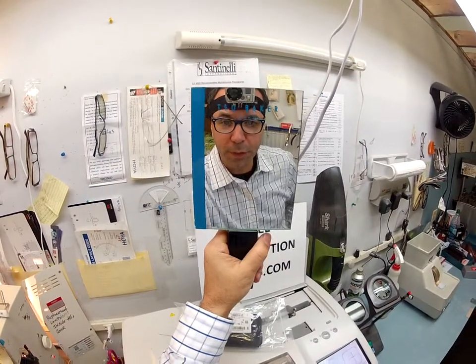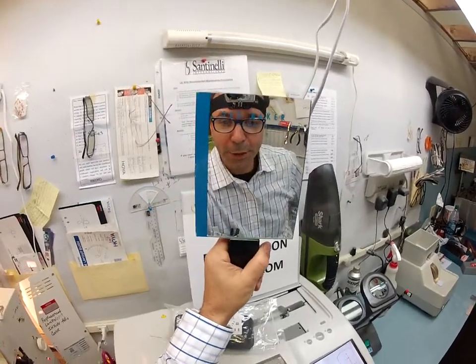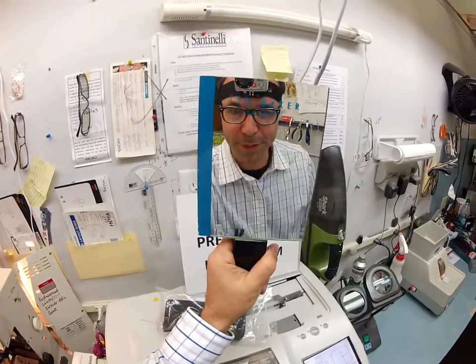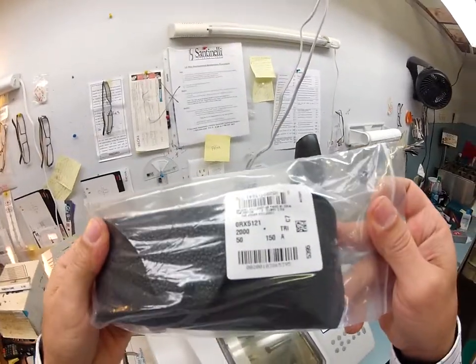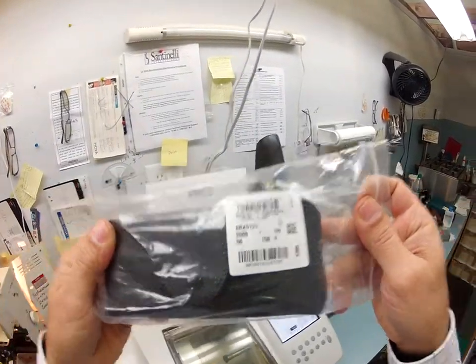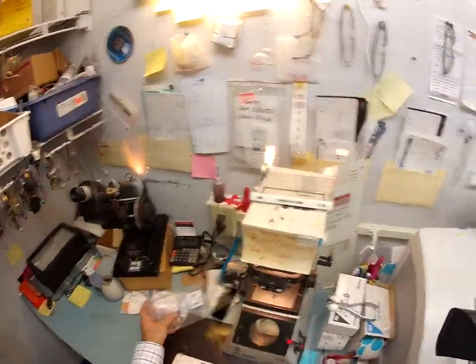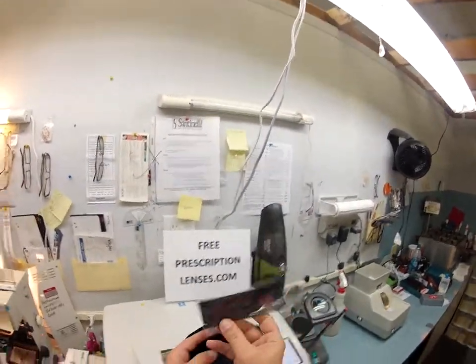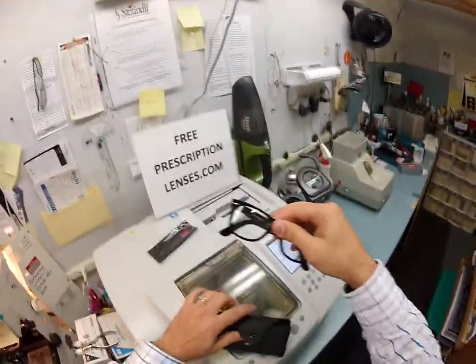Hey, it's Matthew here with freeprescriptionlenses.com. Aluino, my noble friend, I'm going to show you how I cut transition lenses with anti-glare coating for your new Ray-Ban 5121, color 2000, size 50. It is the Ophthalmic Wayfarer. Let me take it out of its case — the Italian leather case, the cleaning cloth, and last but not least, your Ray-Ban frame.